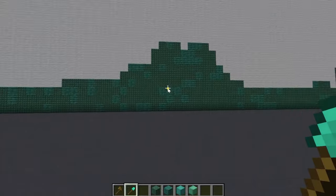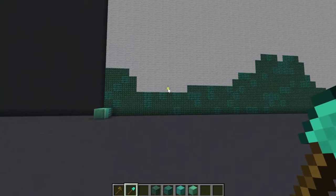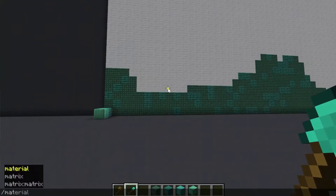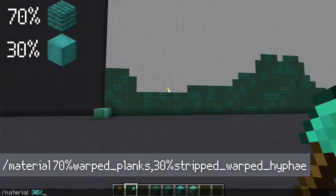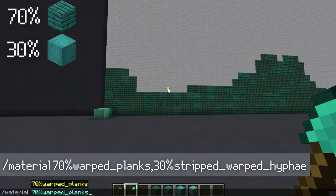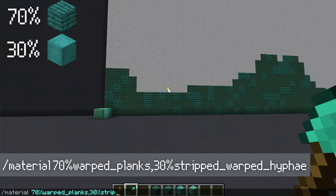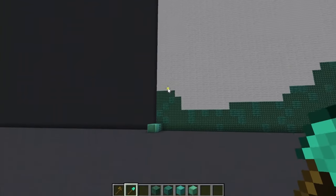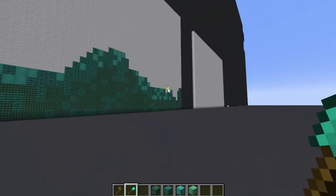You don't have to do 70/30 — I'll usually change up my ratios if I want a smoother gradient, but just for the purpose of this tutorial I'm going to keep it at 70/30. So then what I'll do is: material 70% warped planks and 30% stripped warped hyphae, and there we go — now we've got another step.